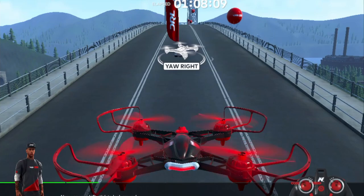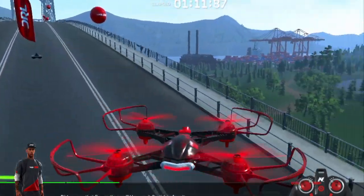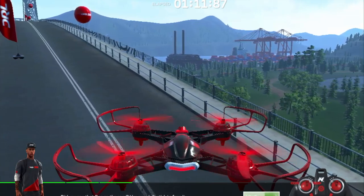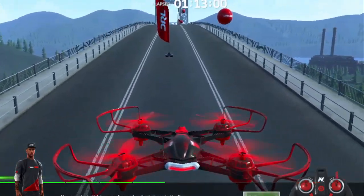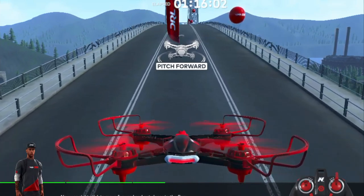If we move the left joystick left and right, then we spin. Now, if we go forward, the right joystick will go forward.